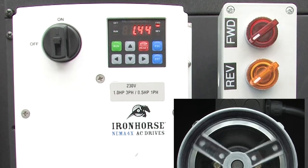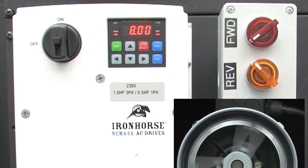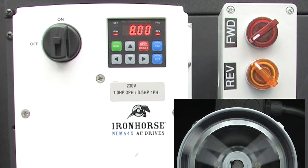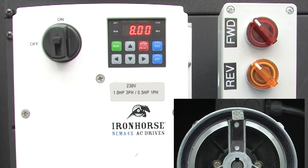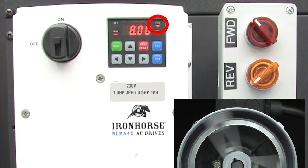Turn that off, let it spin down, and enable the reverse direction. Perfect — 8 Hz in the reverse direction. What happens if we turn both switches on? The drive doesn't acknowledge that, so it disables the output. You can even see the run, forward, and reverse LEDs are all off. If I release the reverse, then the drive spins up in the forward direction.